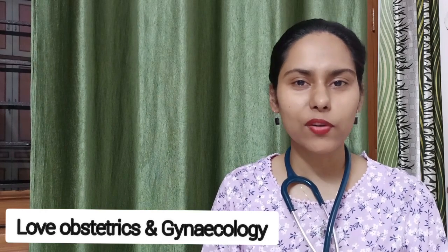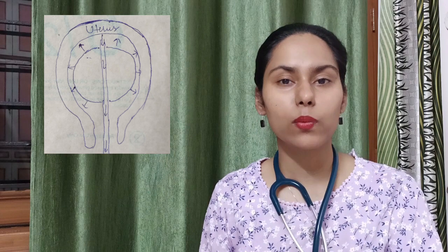Welcome to the channel Love of Obstetrics and Gynecology. This video is related to the CG Balloon, or the Chhattisgarh Balloon, which is an intrauterine balloon tamponade used for the management of atonic PPH — postpartum hemorrhage. It was developed by Dr. Professor Nalani Mishra and her team in the state of Chhattisgarh, and hence it was named the CG Balloon.